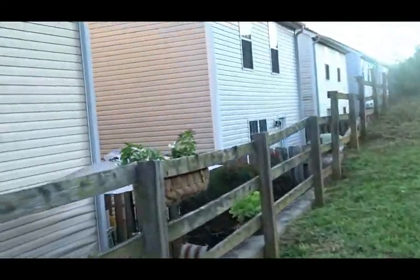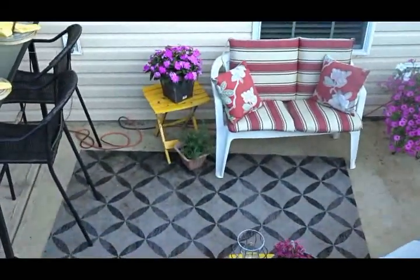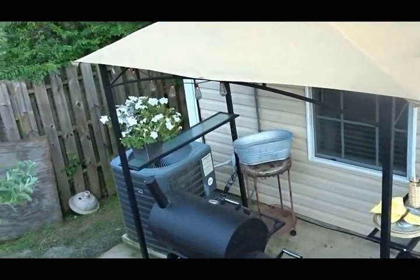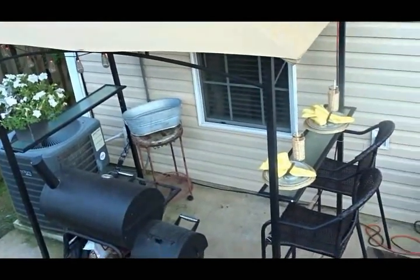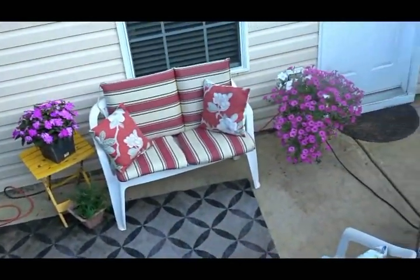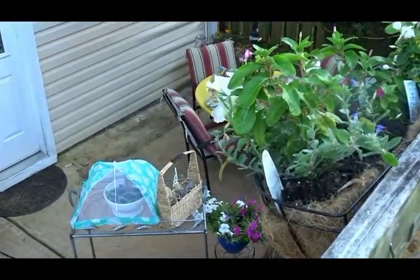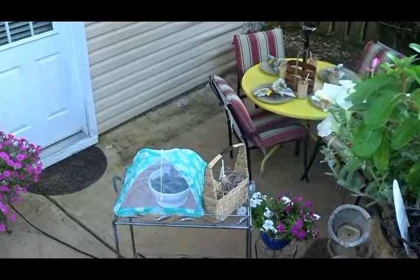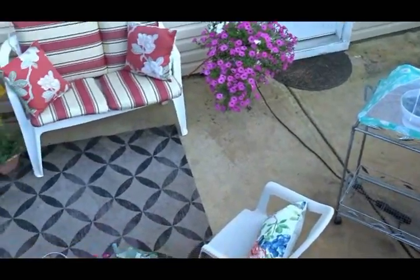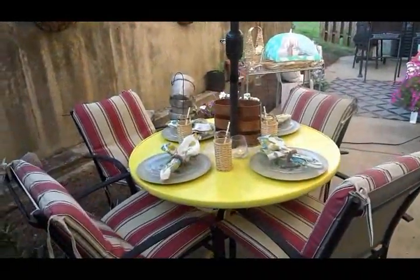This is my patio from the top view. My patio runs the length of my house, and because of this I was able to create three different areas: an area where you can eat, an area where you can converse, and an area where you can sit and have a nice drink, a meal, and talk to the cook. Let's start with my dining area.